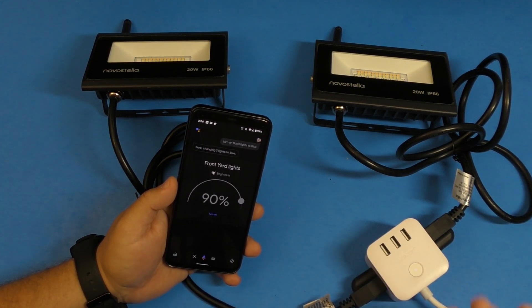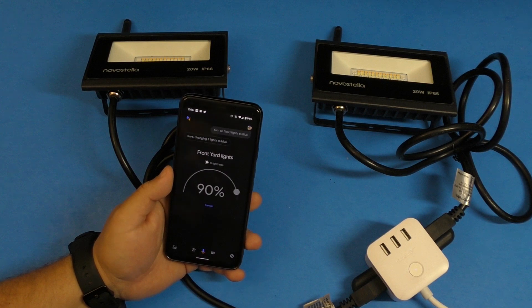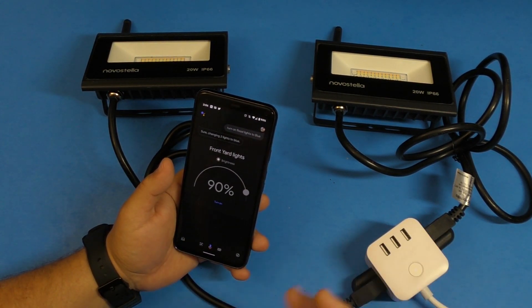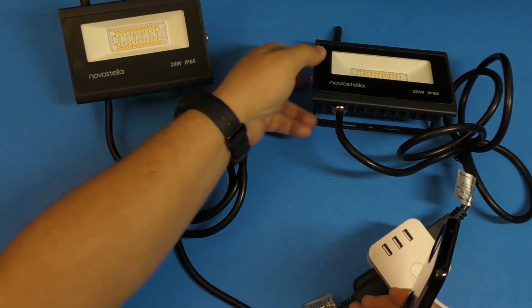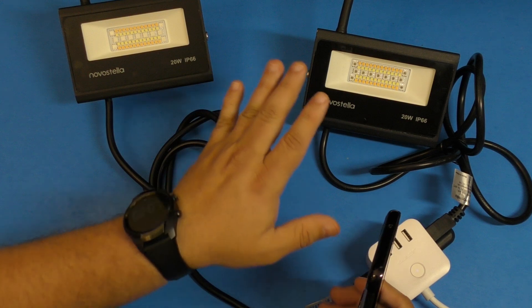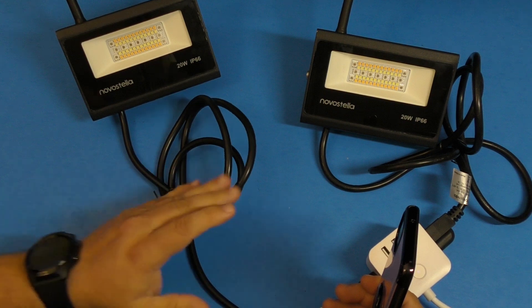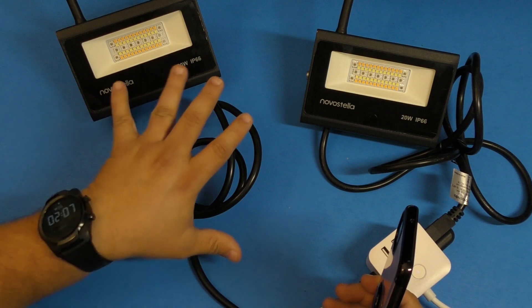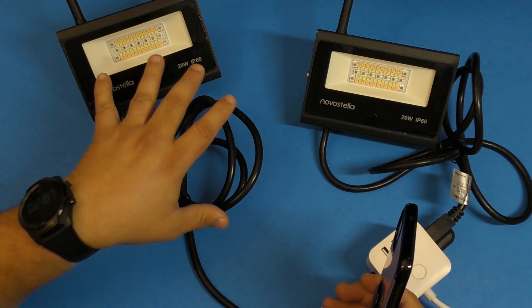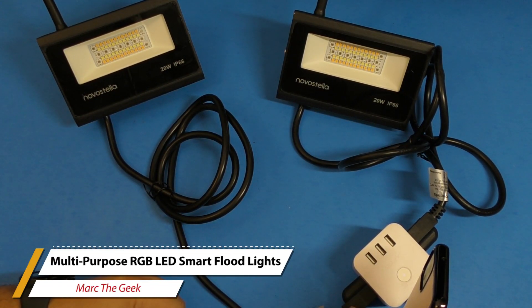I'll leave links in the description in case you're interested — they go for around $60 to $69. For the quality they're built with, the fact that they work with Google Assistant and Alexa, they're water resistant, multi-purpose, and the cable and build quality are really high end, the price is good. At $69.99, these are basically heavy-duty lights with very strong antennas. Thanks for watching — till next time, bye!